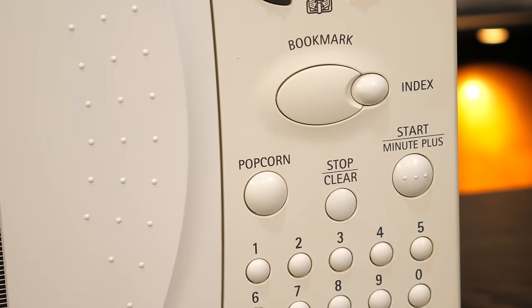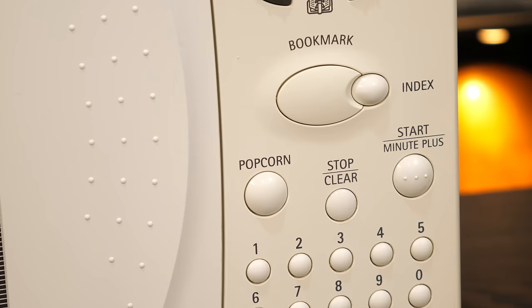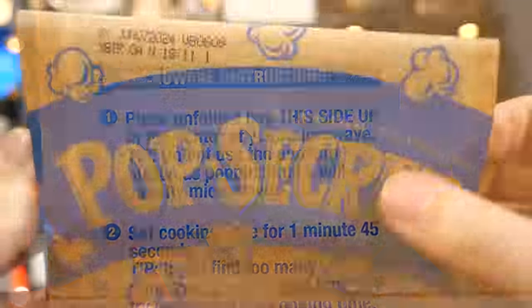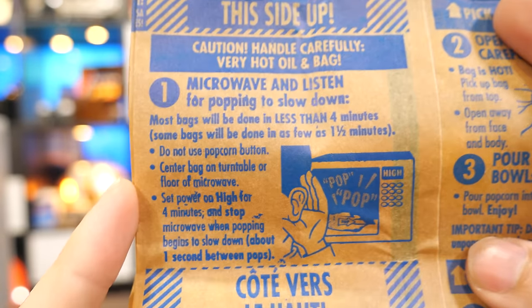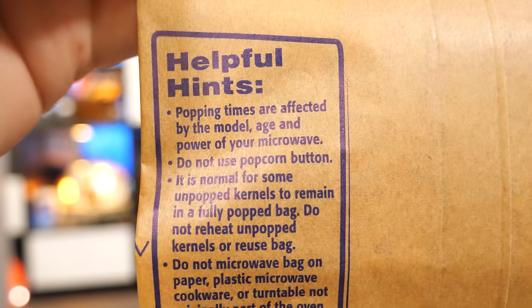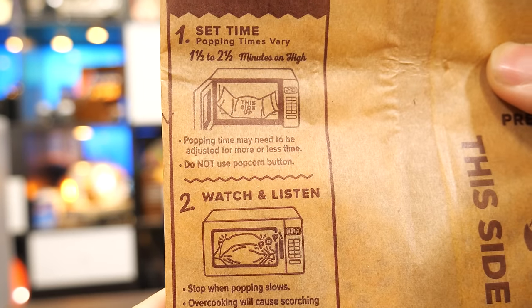Lots of microwave ovens come with a dedicated button for popping microwave popcorn. Yet on nearly every bag of microwave popcorn sold in a store, you'll find a rather stern warning making it clear in no uncertain terms that that button is forbidden. Do not use the popcorn button! This might make you question: why do we even have that button?